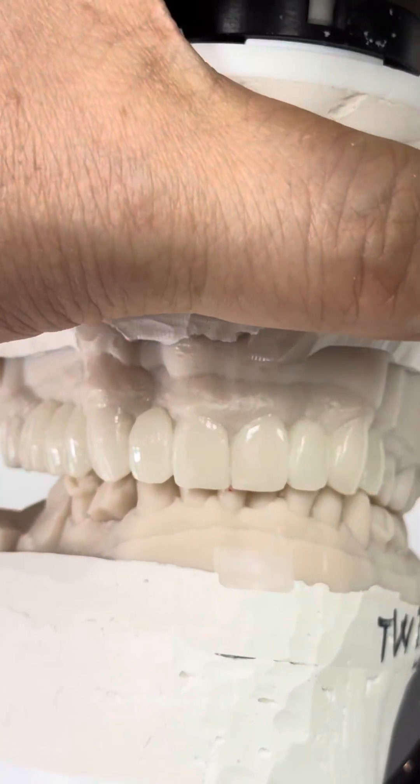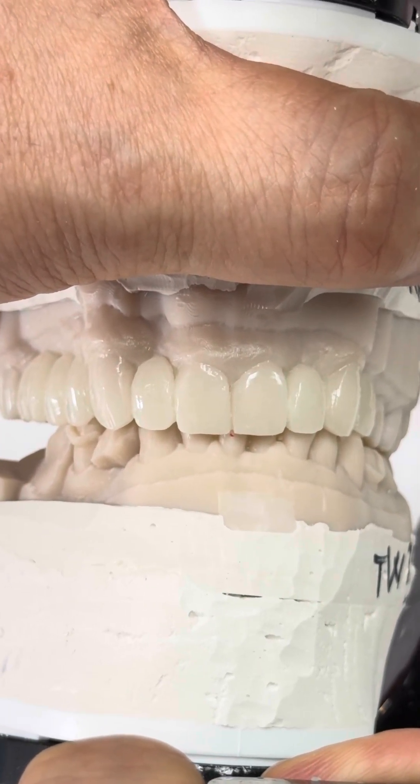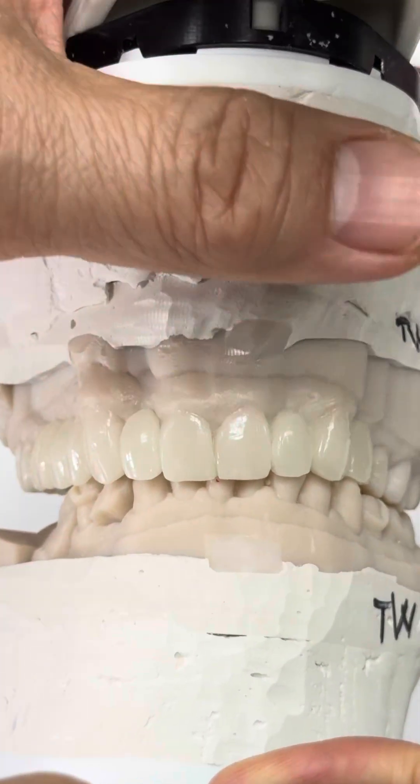Of course we have to make sure the incisal length and also symmetry, the buccal corridor. You cannot make it really out for that premolar but kind of matching it.